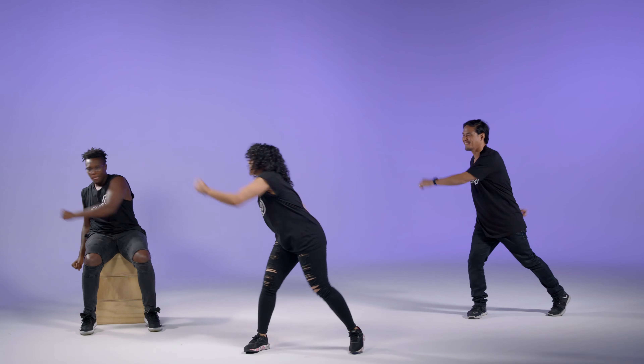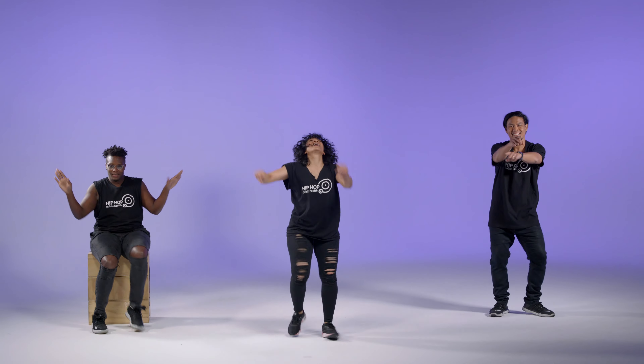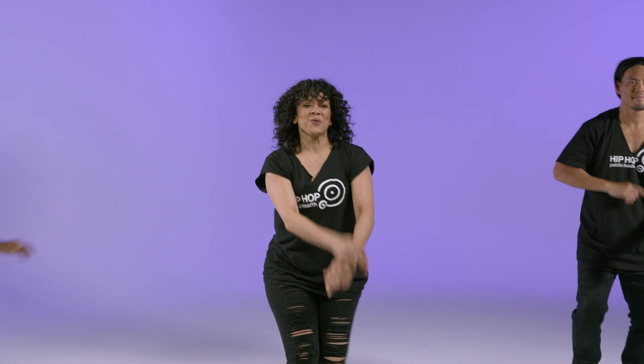Give me four guys. Three, two, one. That's your super swing. You're looking good. Do not stop moving.